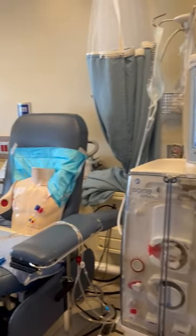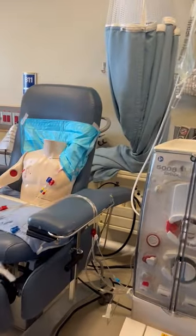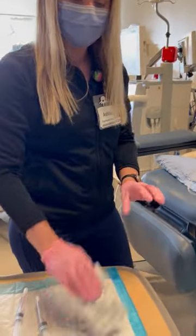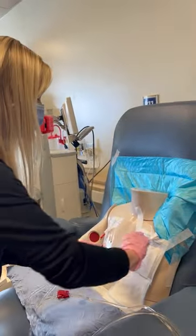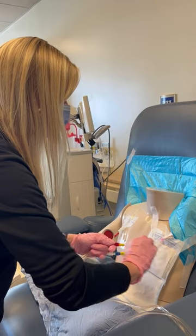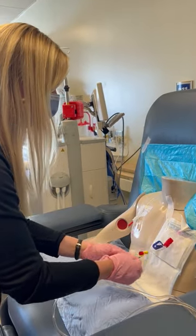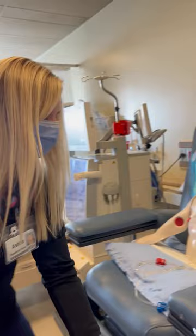If our patient needs to end treatment early for any reason, we're going to prepare our supplies first. We're going to get a sterile 4x4 underneath the catheter. We'll grab one chlorhexidine wipe and start by cleaning the outside of the catheter while still connected to the bloodline — 30 rigorous scrubs, or approximately 30 seconds. Then a second wipe for the other side.